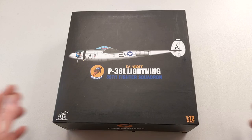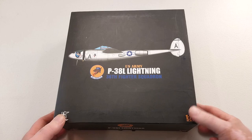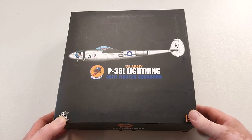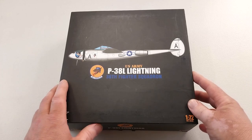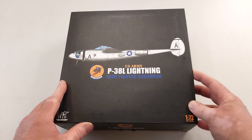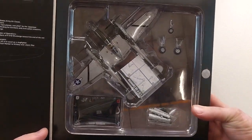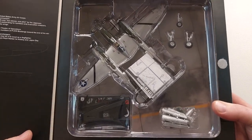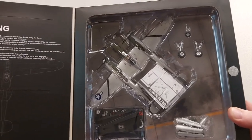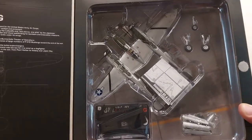Hey guys, welcome to another Heavy Metal Diecast video. Today's bad boy we have here is from JC Wings. It's in 1/72nd scale diecast — it is the P-38 Lightning, made by Lockheed. This was a twin-engine fighter developed by America during World War II, used as a fighter, in ground attack, and in reconnaissance roles as well. It was introduced in 1941, with around 10,037 being built in all variants.